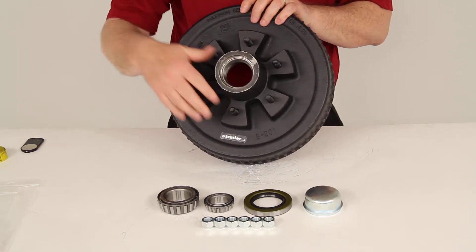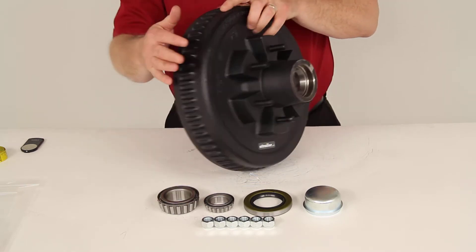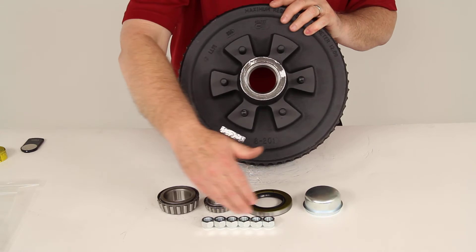It includes all the parts shown here: the bearings, the bearing races which are already pre-installed on the front and the back of the hub assembly, the grease seal, the grease cap, and the lug nuts.